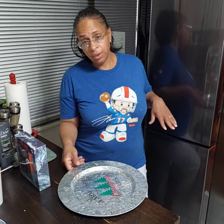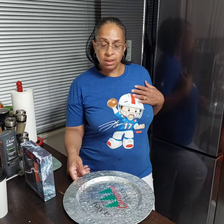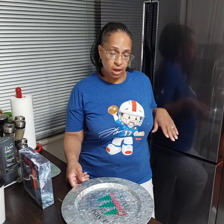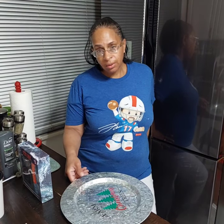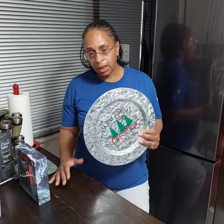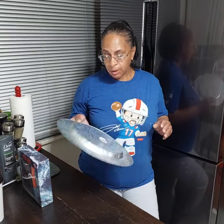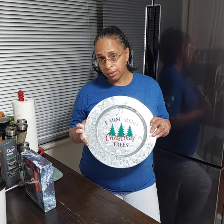Hey guys, what's up! I'm coming to you today to show you a really inexpensive gift basket — inexpensive because I shop all year round. I can make these really fast and sell them really cheap. What I'm going to use today is the galvanized charger plate that I got from Dollar General during the Christmas 90% off sale or the penny sale.